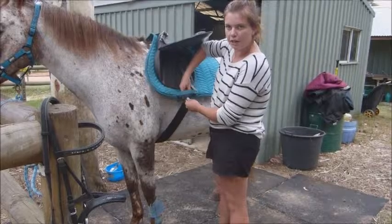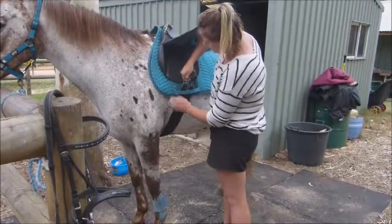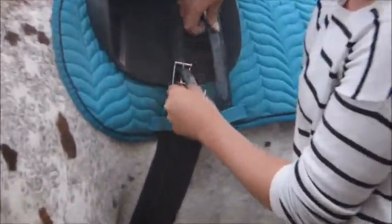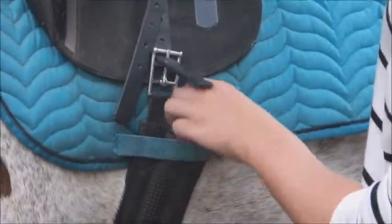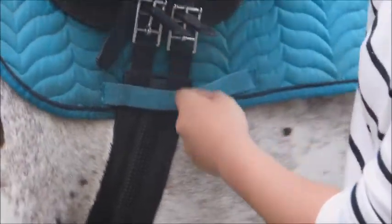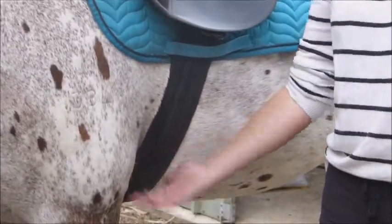I like to tuck the girth through the girth loops, using the first one and then the third girth point — I don't use the middle one. So it's firm for now but I'll be doing it up more before our ride.